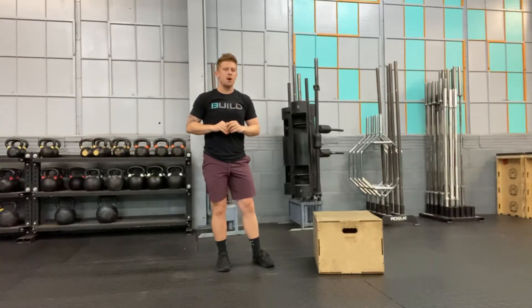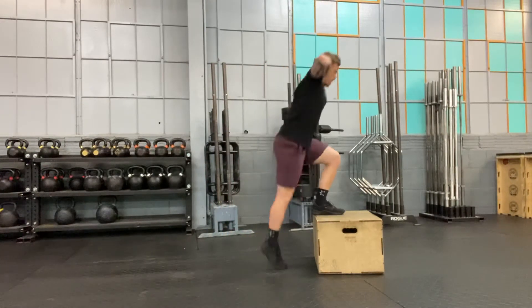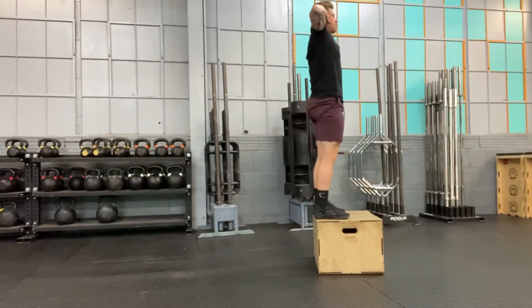Two big mistakes on our step ups: we don't want to kick off the ground, and we don't want to go into three quarters of a step up and then a quarter squat.